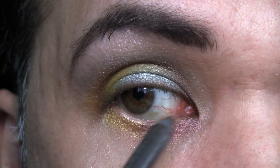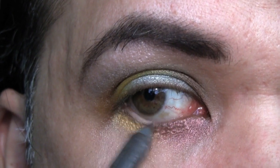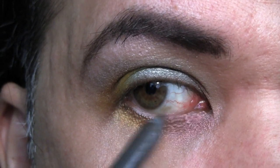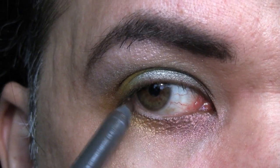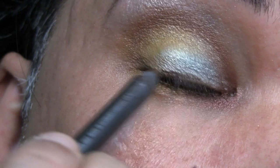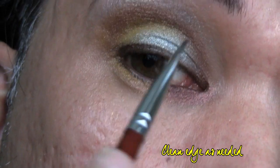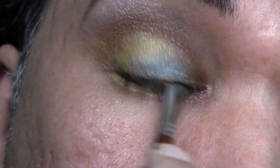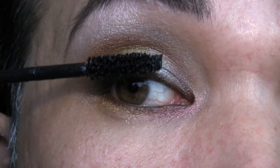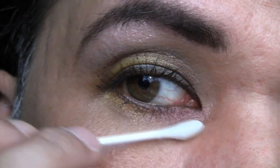Next, using a brown pencil — this is Stubborn Brown PowerPoint from MAC — I'm just going to waterline. Blink a couple of times to transfer to the top, then reapply. Line the upper lash line. Curl your lashes. Apply black mascara. Clean the under eye as needed.